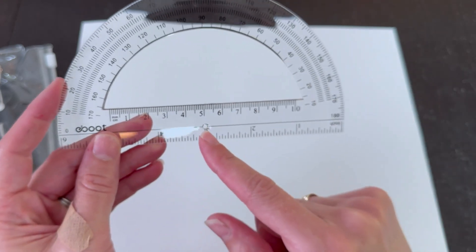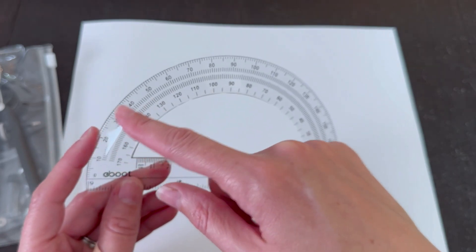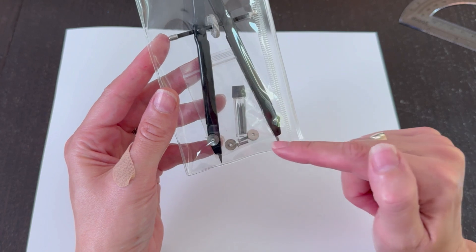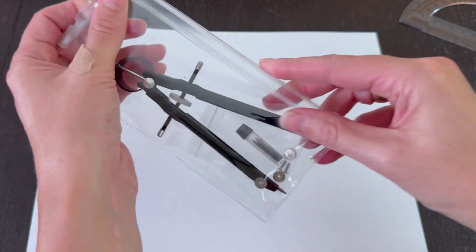It has the rulers, it has the hole for the compass right here, and then it has very clean angles throughout. For the compass, it comes with multiple pencil tips and replacement pieces.